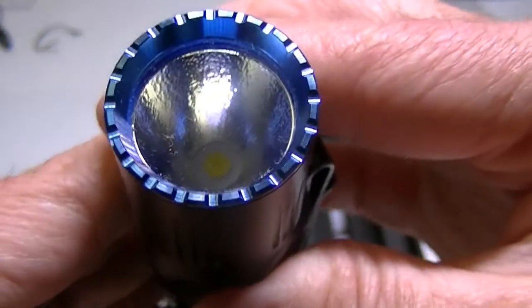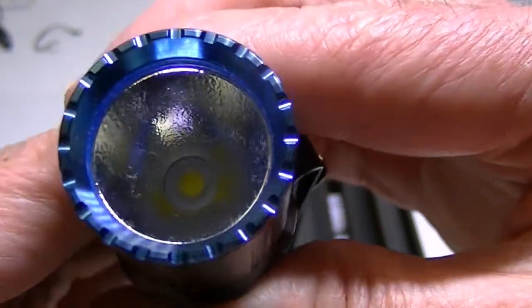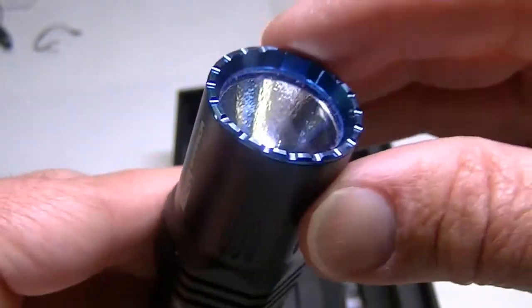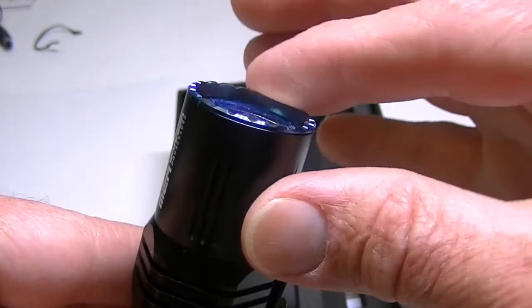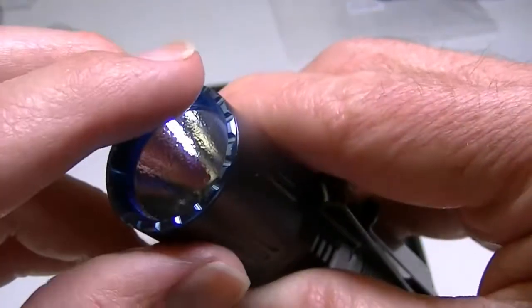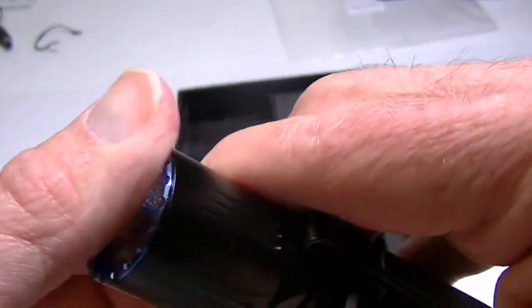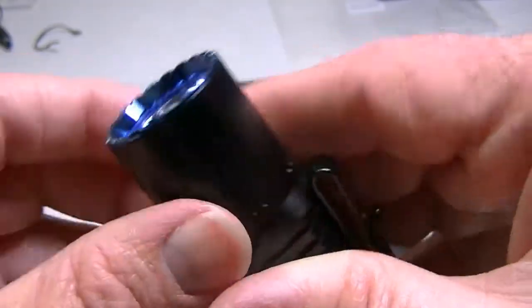Here's your LED, the XHP35, and your orange peel reflector. It has crenelations across the top of the bezel — very interesting; I suppose they could be used in a self-defense fashion. They're not sharp, just a little rough, but it's rather attractive regardless.